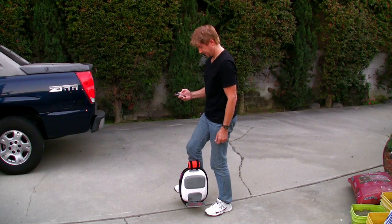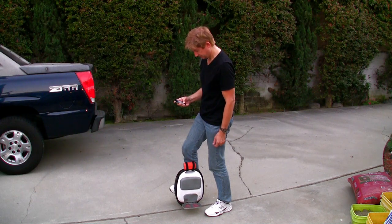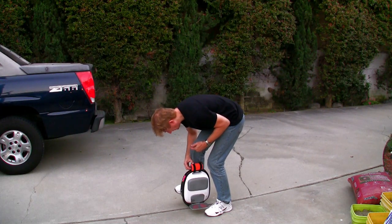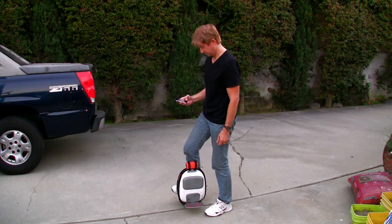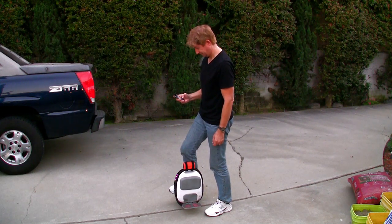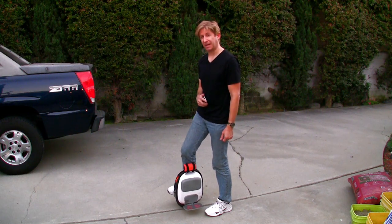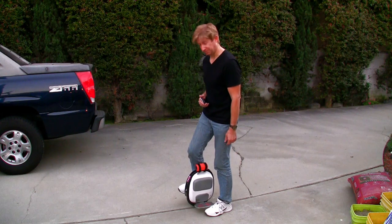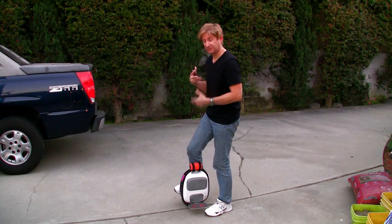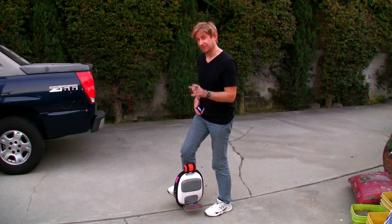I'll turn the speaker on — there you go, it syncs up, the iTouch is connected. I'll switch it to full volume. It's pretty loud. Let me take it on the street and do a couple passes so you can get a sense of how it sounds to other people. You can definitely hear it because all the volume is directed up towards you, since it was designed for bicyclists versus other speakers which are not.